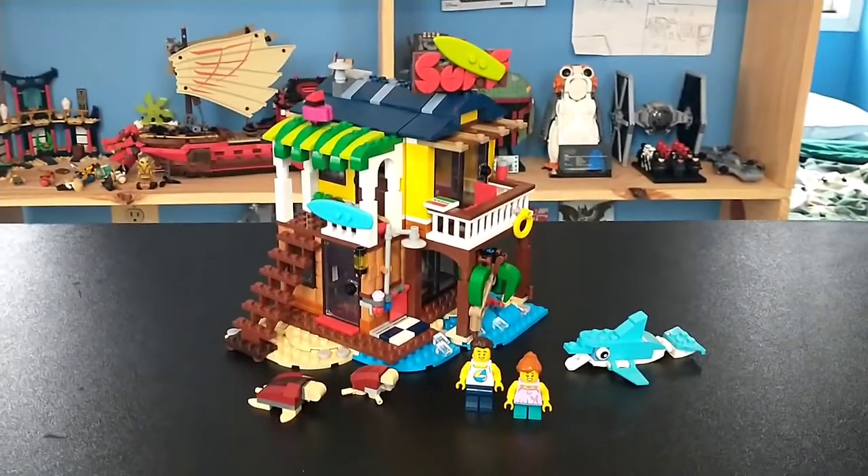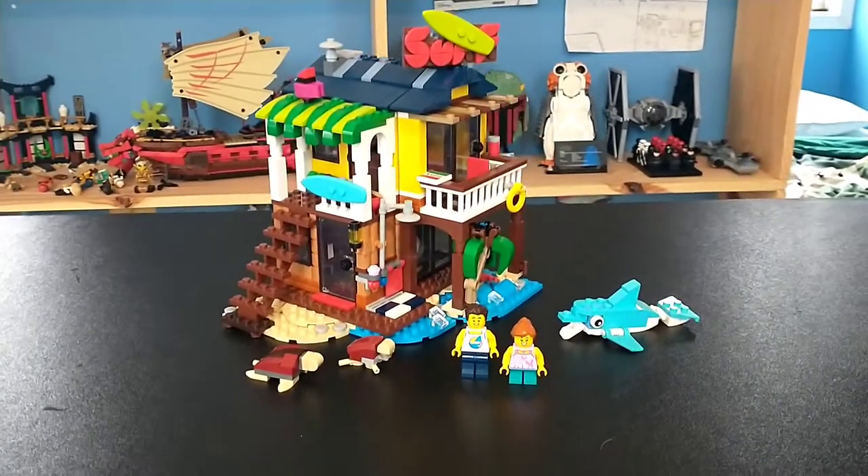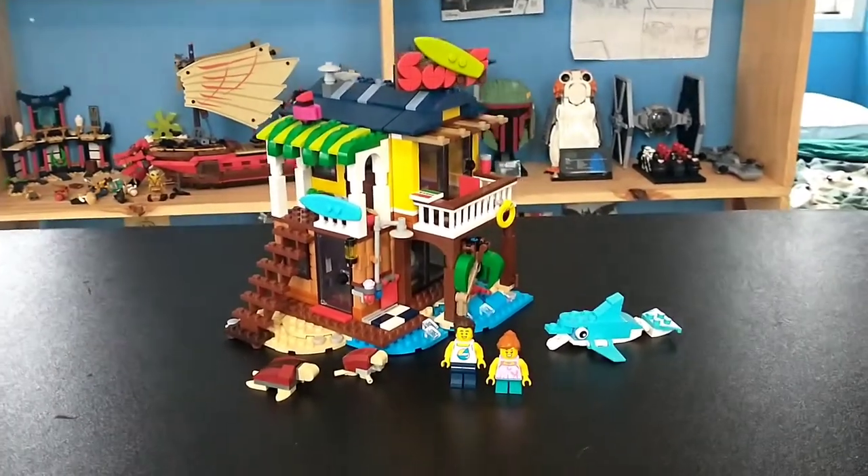Obviously, that age rating is very arbitrary — anybody can build this set. Real quick, big thank you to my sister for letting me review this set. This is, in fact, her set that she got for Christmas.